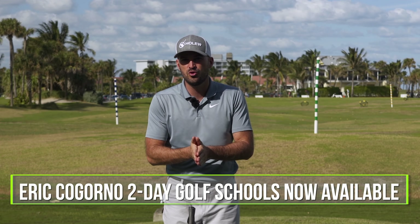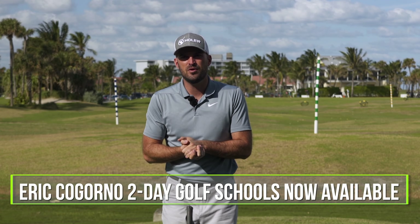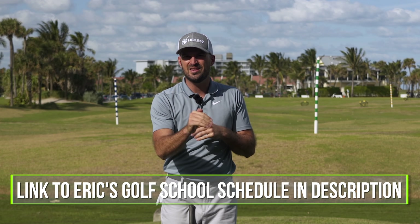Before we dive in, I would like to let all of you guys know we have launched our dates for golf schools in Bethlehem, PA this summer, spring, and fall. We'll put the link in the description down below. Now if you can't make it for in-person coaching to a two-day school, we can also work together through CagornoGolf.com. That's our online community full of golfers like yourself and myself, where I can help coach you from wherever you are in the world.